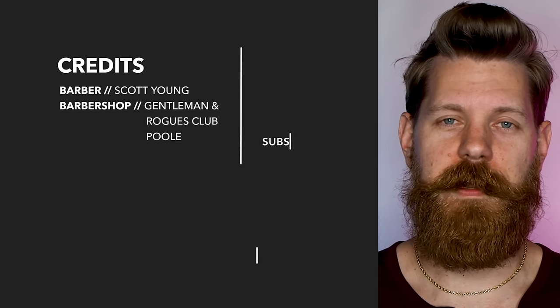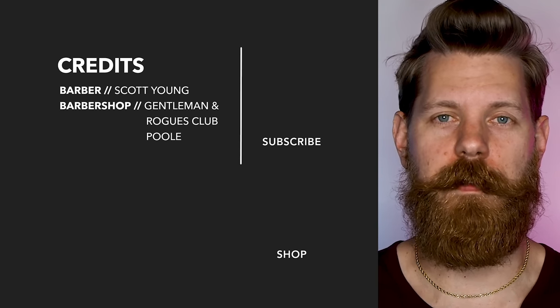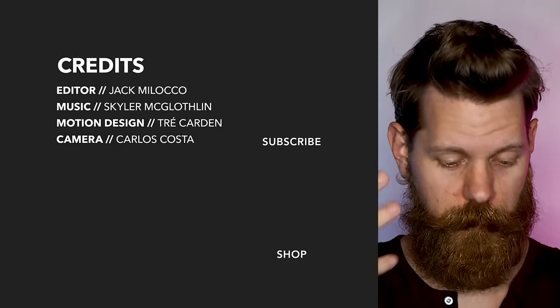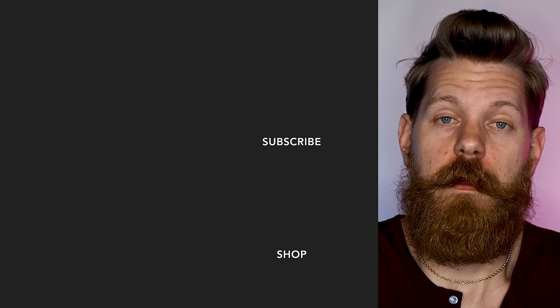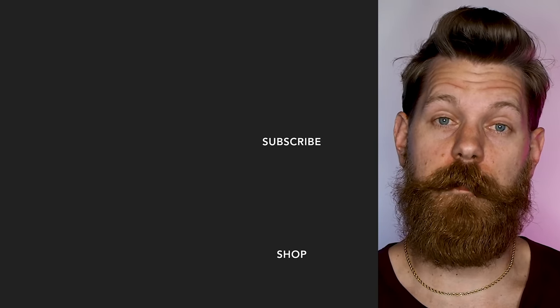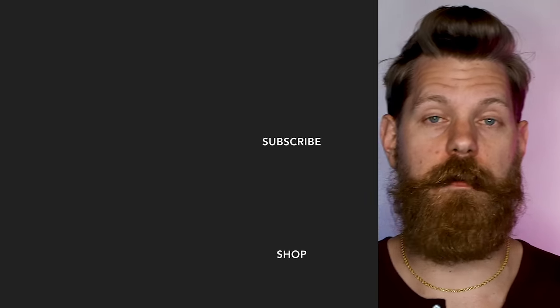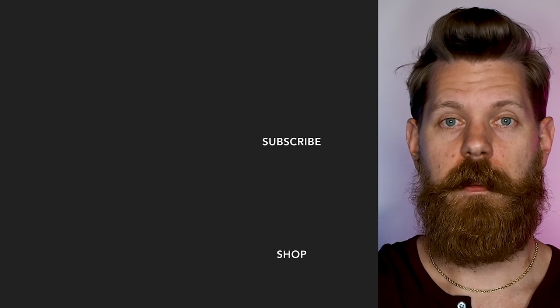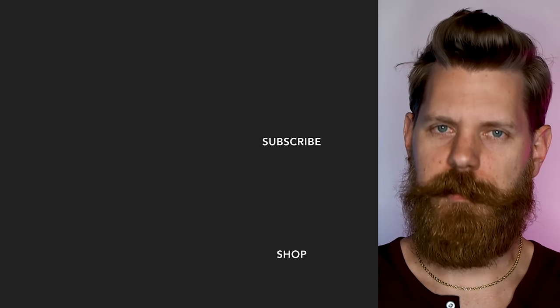Stop before you watch the next video — let me tell you, you are worth it. And what do I mean by that? I mean that you deserve to invest in yourself. You deserve to pamper yourself. You deserve to take care of your skin, your hair, your beard — and Beardbrand has your back with products not just for your hair, your beard, and your skin, but also for your mind.